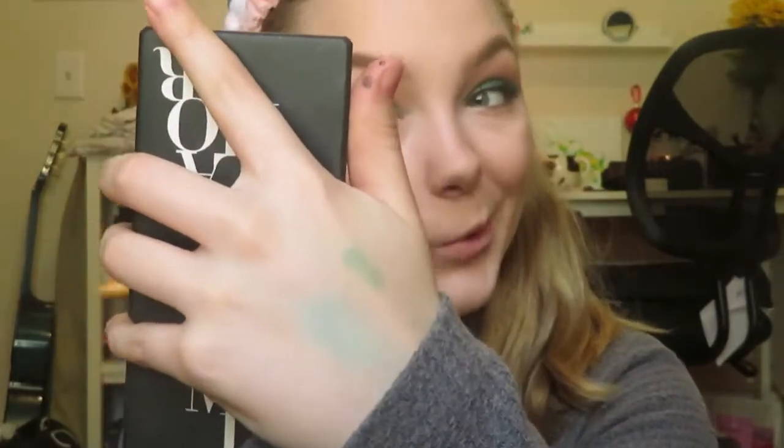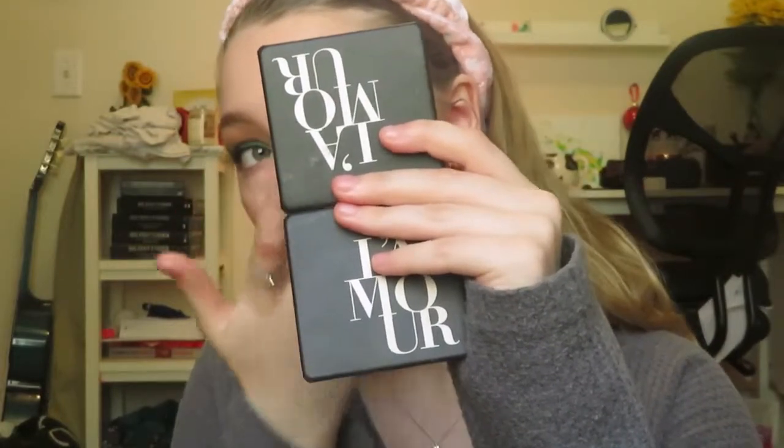My friend's gonna be here soon so we gotta hurry. I'm using the Park Avenue Princess bronzer with a BH Cosmetics sculpting brush. Then I'm taking the NARS blush. And this is the Flexitarian highlighter — it's my favorite thing in the entire universe. It is a little glittery so watch where you apply it. I take my finger, put it where I want it — it's the softest thing you'll ever feel in your entire life.